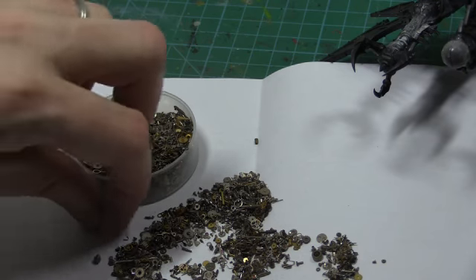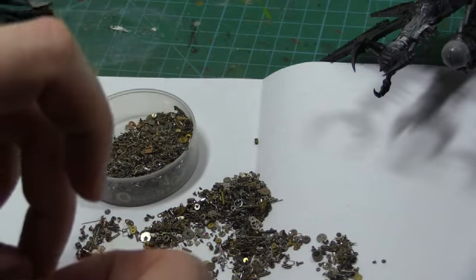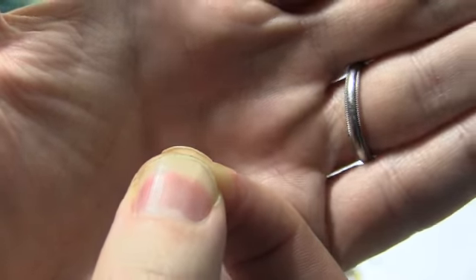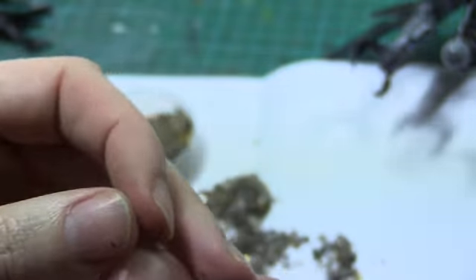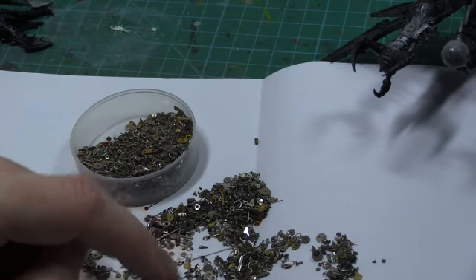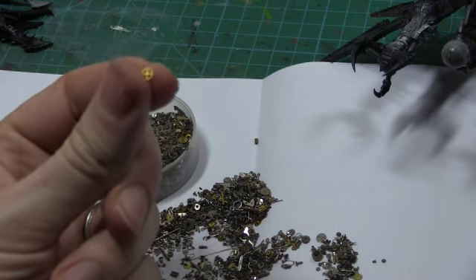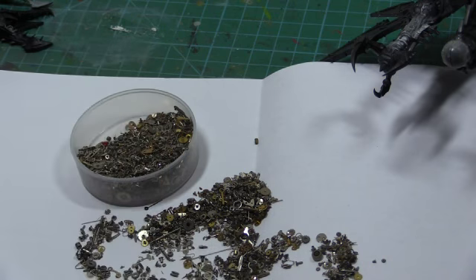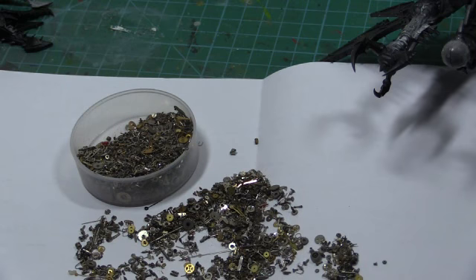Given the scale that we work at — 28mm — this is actually the perfect scale for a lot of stuff that we need. Things like aerials on Imperial Guard. That's about the thickness of a radio aerial you'd expect on an Imperial Guard troop in real life. You wouldn't have this on all your gaming pieces, but if you're doing a display piece or competition piece and you use a lot of brass etch like I do, then things like these cogs would cost quite a lot of money from a specific scale parts supplier. But if you buy them on eBay searching for watch parts, you can make some great effects — steampunk and all that kind of stuff.